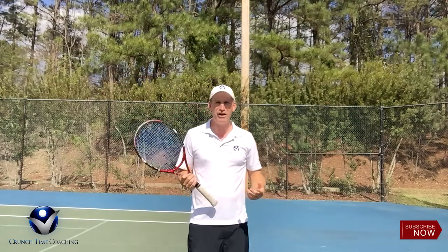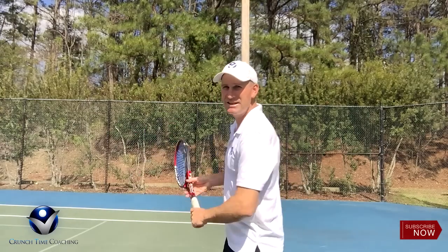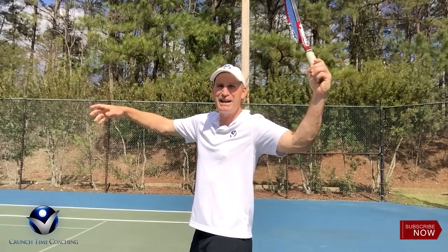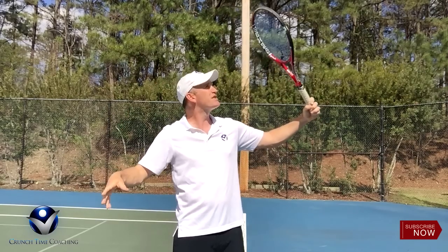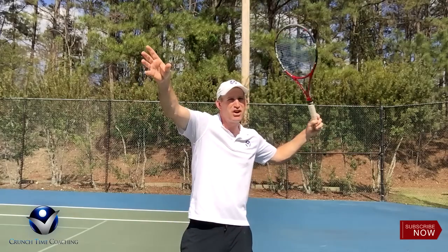So I'm calling this in the serve progression the dangle. What I was having my student do as he was getting ready to serve — I'd have him come back here and get into what I call selfie. This is like where you could take a picture of yourself. So that's the first thing you want to do: get into a move called selfie.